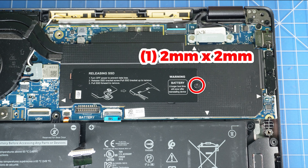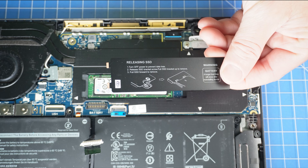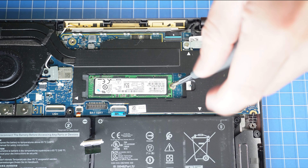Now unscrew and slide out the solid-state drive cover. Then unscrew and remove the solid-state drive.